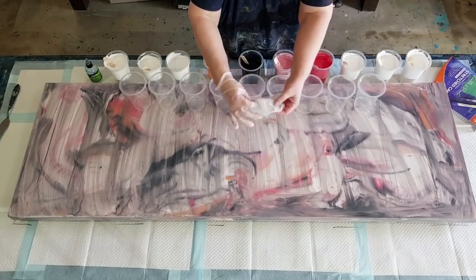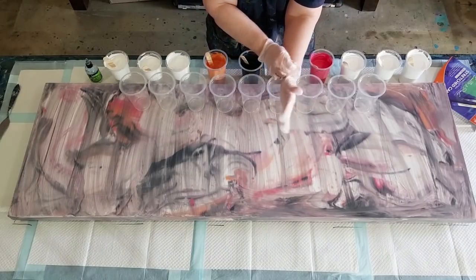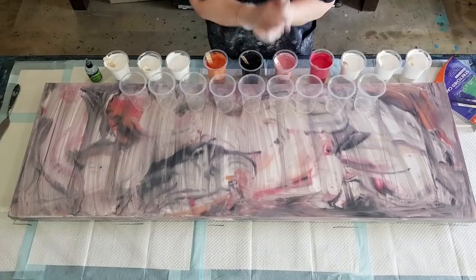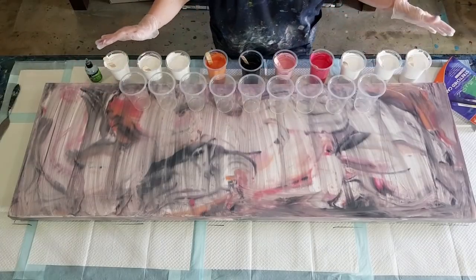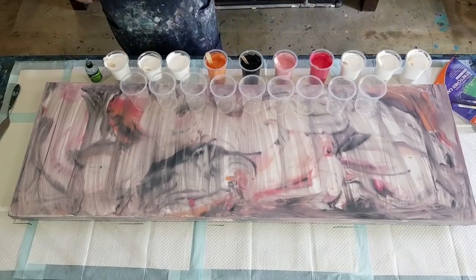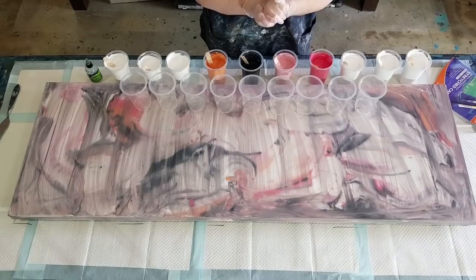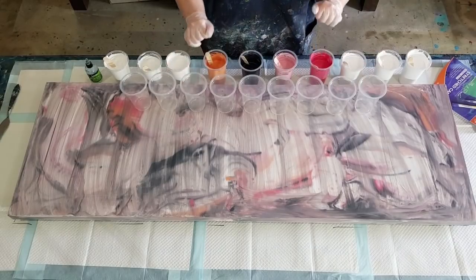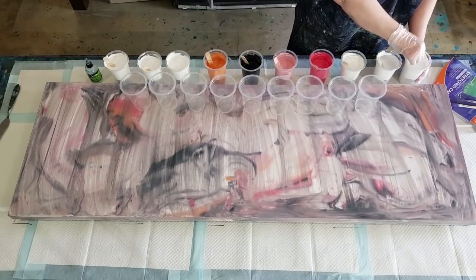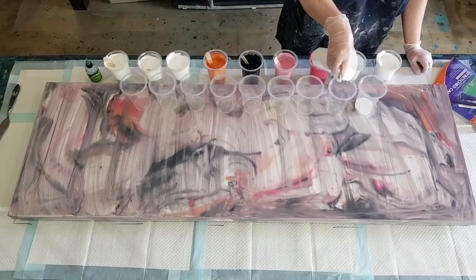G'day guys, welcome back! I am drawing a big painting for you today - this is going to be one that goes in my bedroom above my bed. At the moment I've got the same size canvas hanging there, but it's a swipe I did two years ago when I started pouring. I pretty much started with swipes and then moved on to flip cups, but today I thought it's about time I put up something different. I've been working on my sandwich pours, so I thought why not do a big canvas in a sandwich pour.